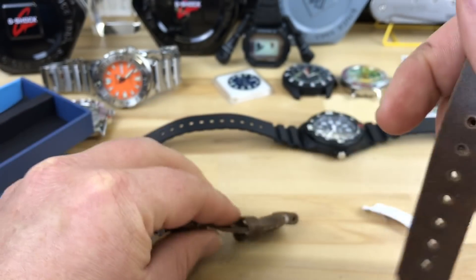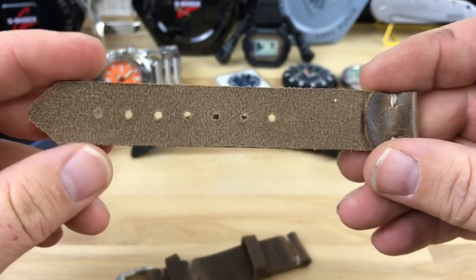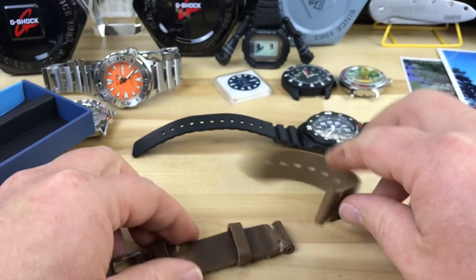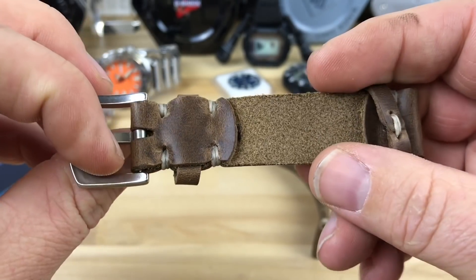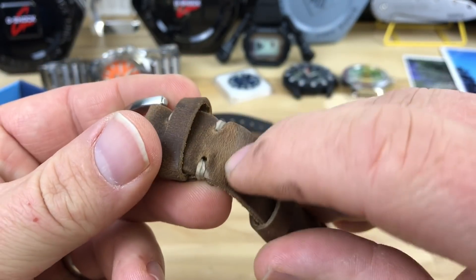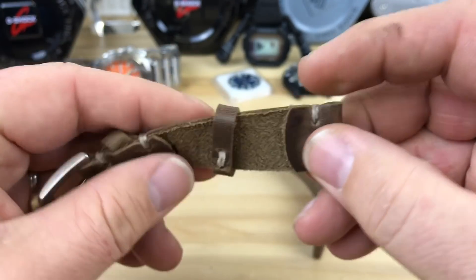Wow, this thing is really nice and flexible. This is one of those nice straps where you can just tell it's going to feel comfortable on the wrist immediately. Just look how thin and pliable that is. Nice hardware, kind of a cool handmade look. I like that. I do like the — I don't know what you call that — where it gets that stretching and character to the leather. I kind of really dig that.